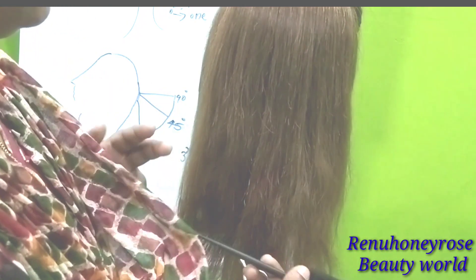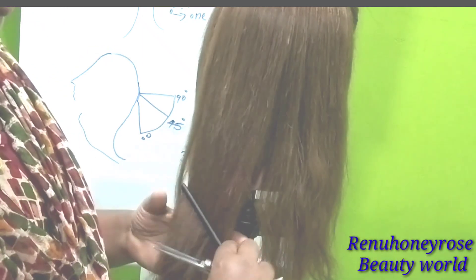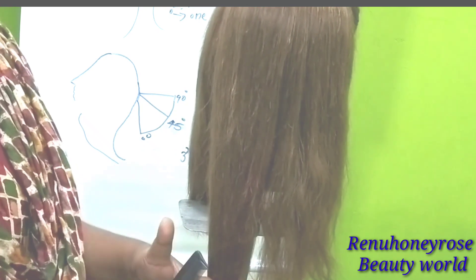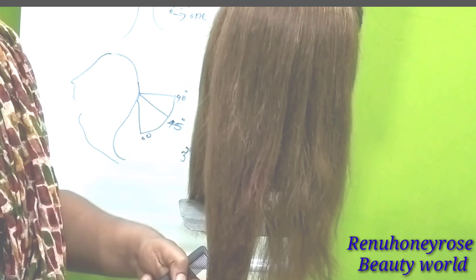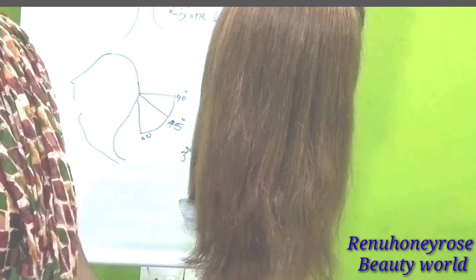If we have to cut the hair on one side, the headline could remove from the face by a length. We will cut the hair from 0 degrees to 0 degrees.